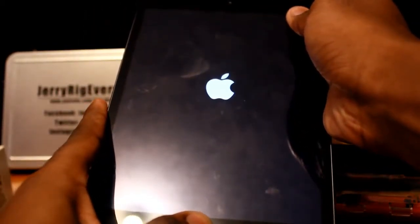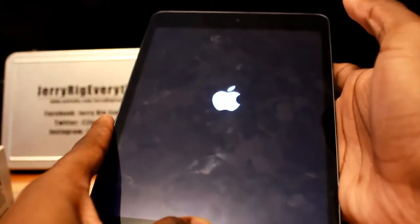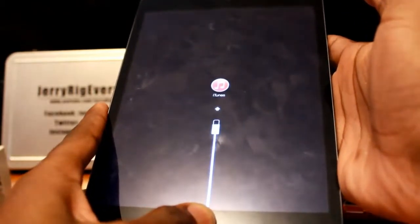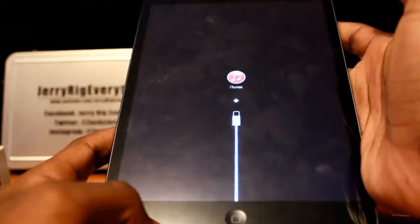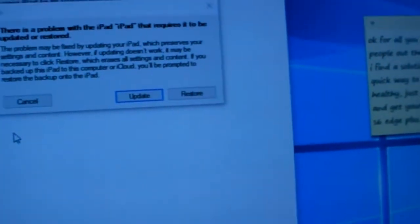Once the Apple logo goes away, it will seem like the device is turned off — immediately let go of the power button while still holding the home button. Step 3: after about 7 seconds of holding the home button, your computer will tell you iTunes has detected your device in recovery mode, even though the screen on your iPhone, iPod, or iPad is turned off.